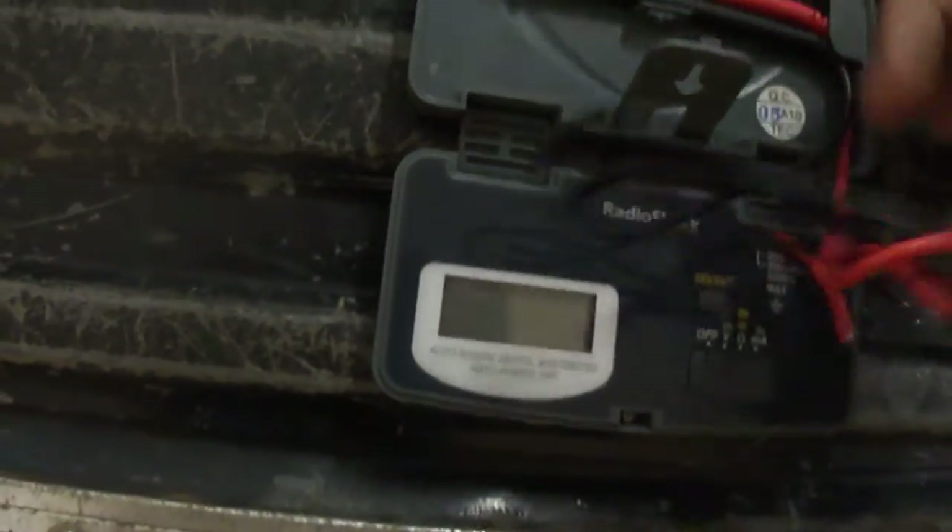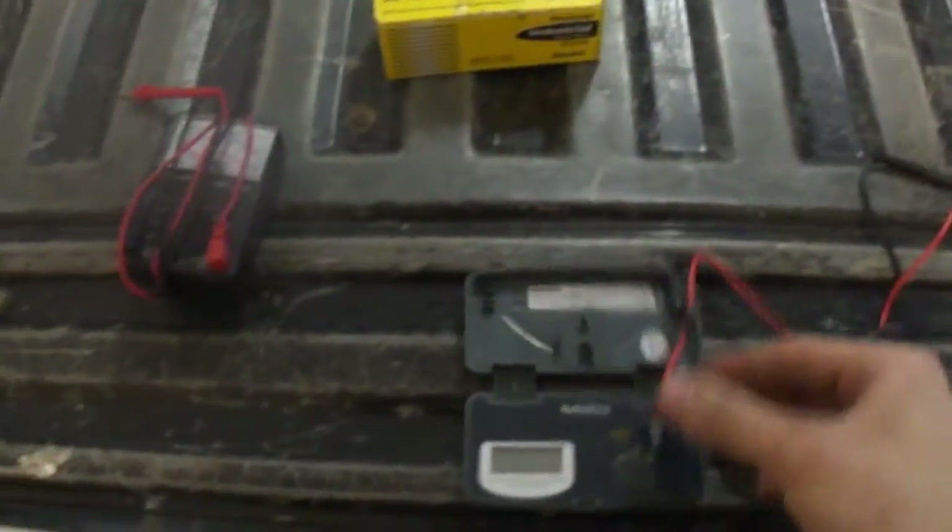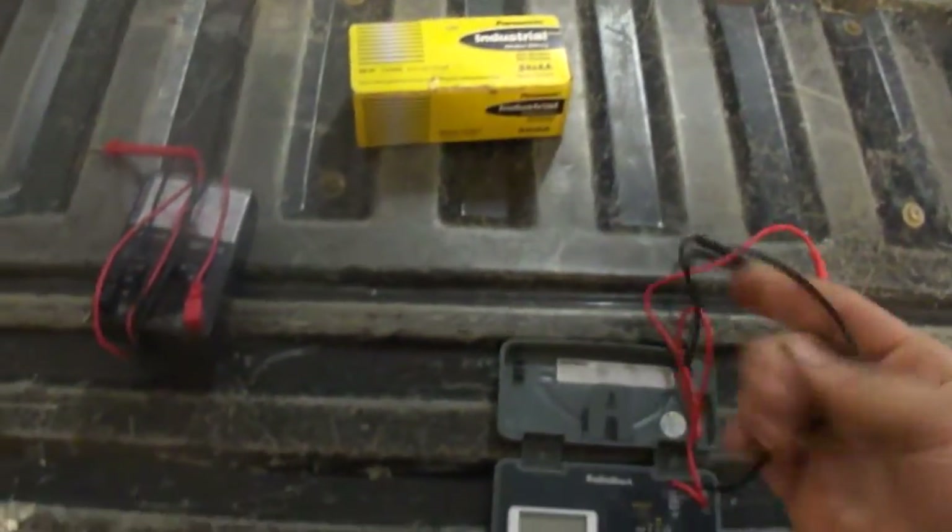It's auto-ranging digital, which I definitely prefer — auto-range and digital. It makes it a lot easier. This is a great little voltmeter.